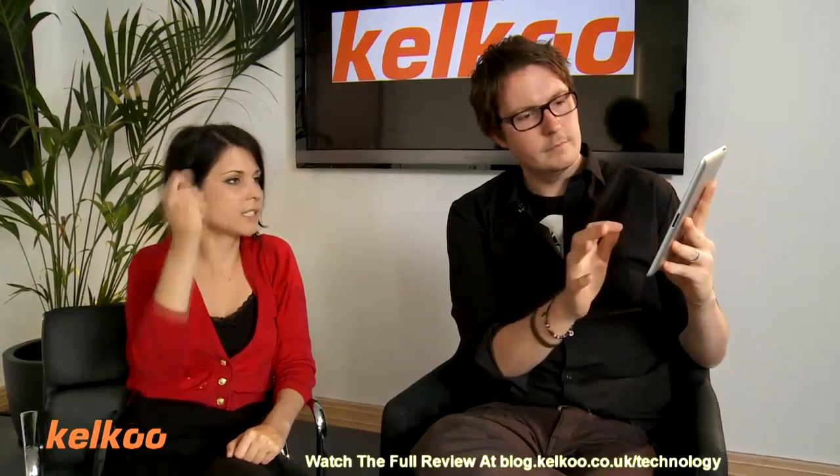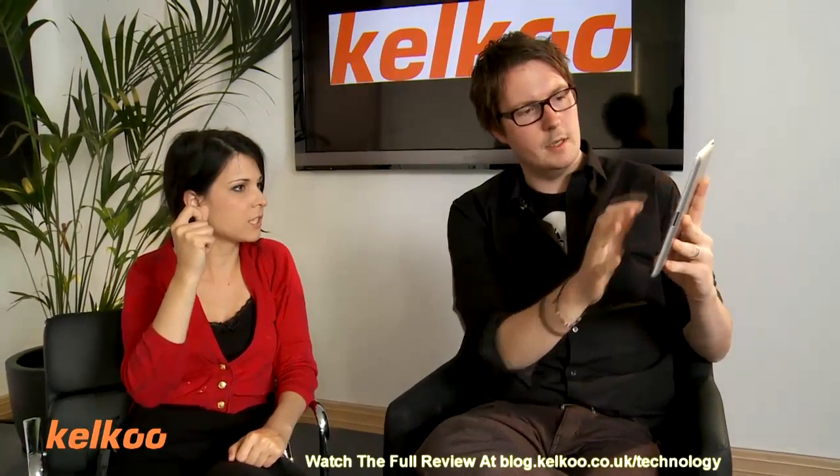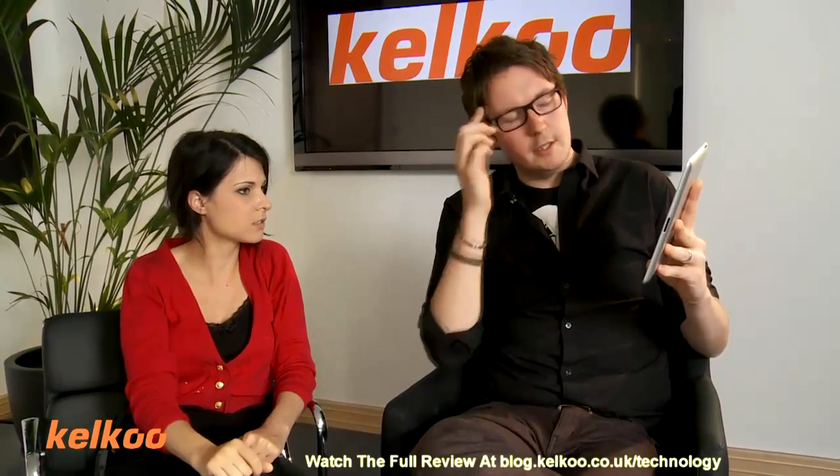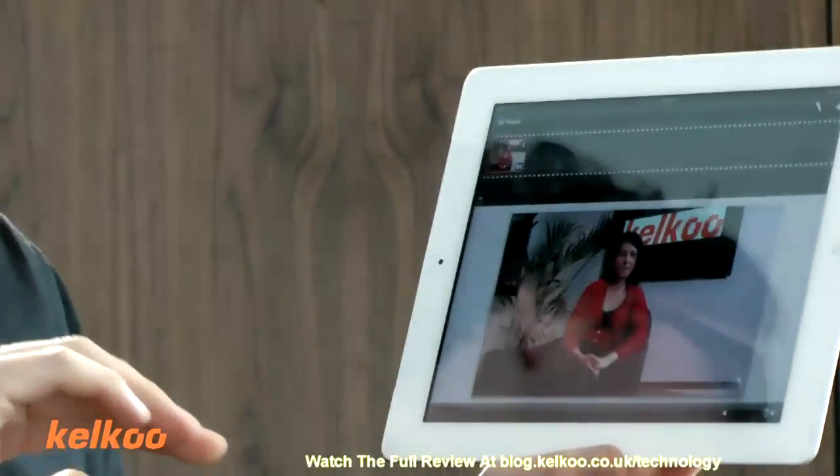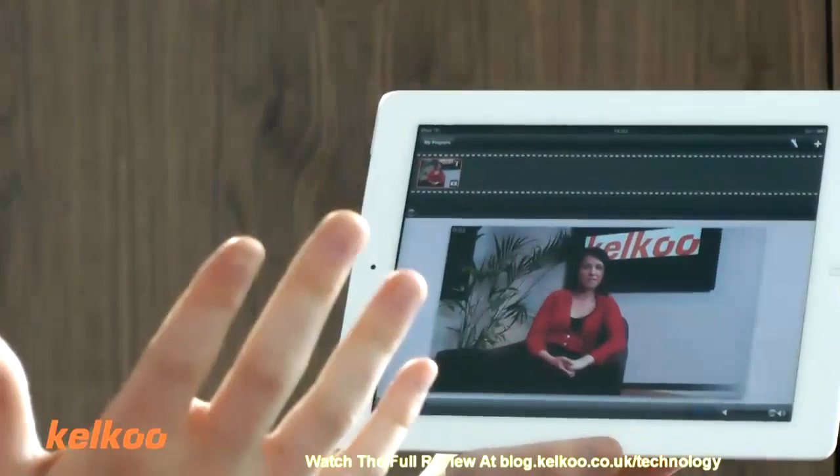What if I put footage in there — can I edit it straight away? It does take a bit of time to render. So you upload it — like how long? It takes a bit longer than the video takes to watch. So you have to wait. And then once you've done the edit, does it have to render again? I think it has to render again, yeah.